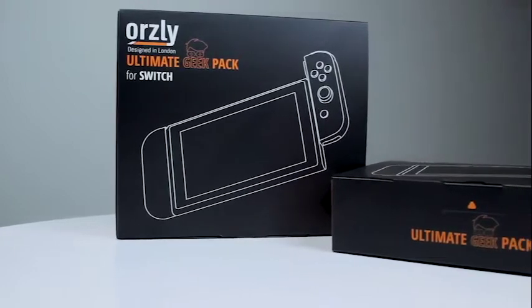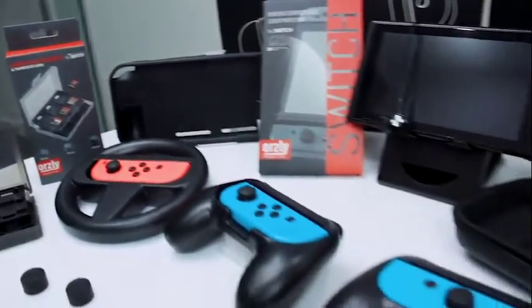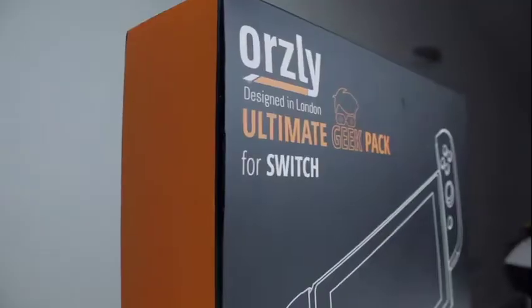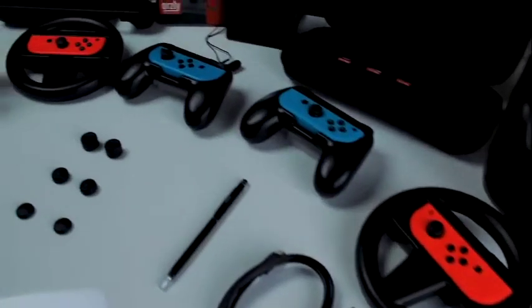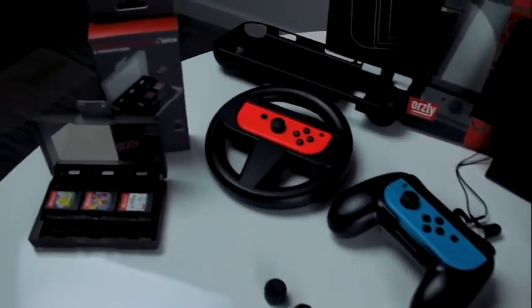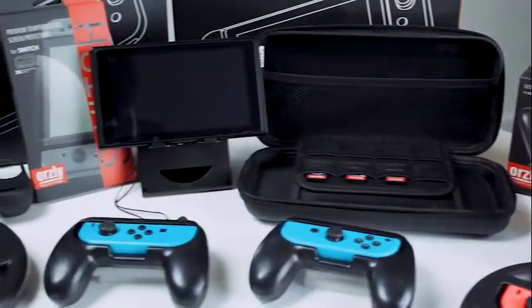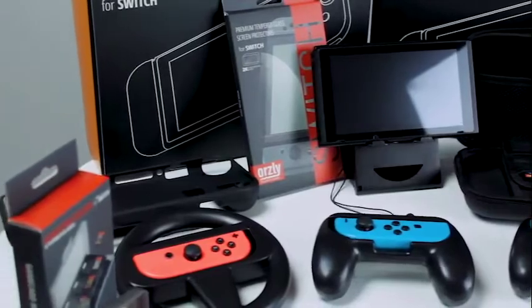So that's the Ultimate Geek Pack for the Nintendo Switch. What do you think? All this in one amazing bundle that's available now, just in time for the festive period — so why not treat yourself or the ones you love? If you found this video helpful, why not like and hit that subscribe button? Let me know in the comments below if you'll be getting one of these. As always, links are down below, and follow us on social media to continue the conversation. Thanks for watching, and I'll see you in the next one.